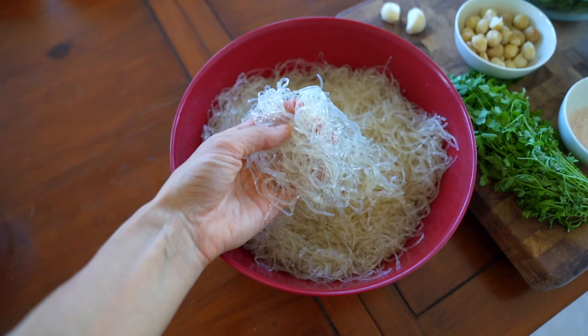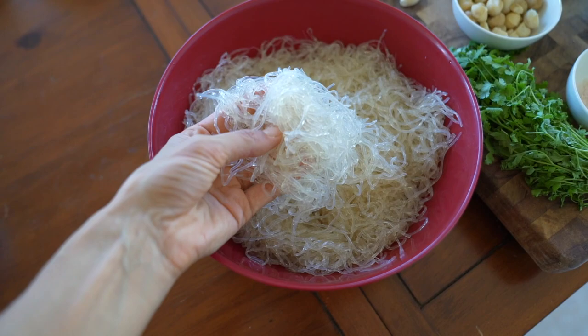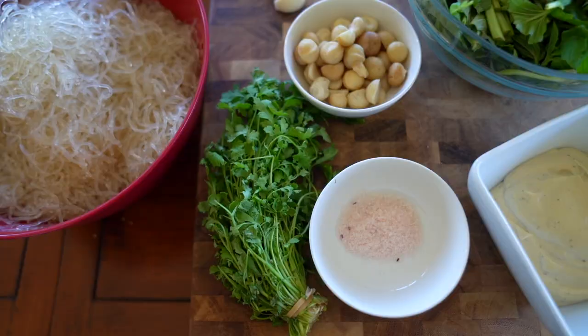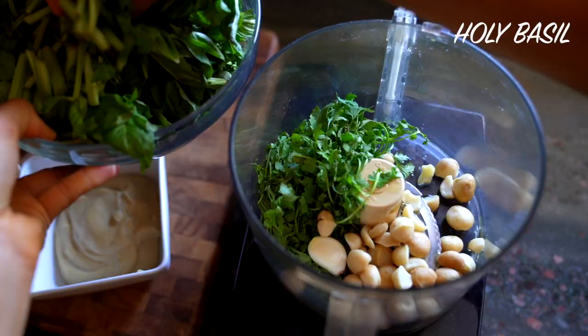If you've never had kelp noodles before, I definitely recommend giving them a try — sometimes they're more fun than eating pasta because these noodles are literally made from seaweed. To get them soft, soak them in warm water with lemon juice and a bit of pink Himalayan salt. Once you drain them they'll come out soft and perfect to use as a pasta alternative.